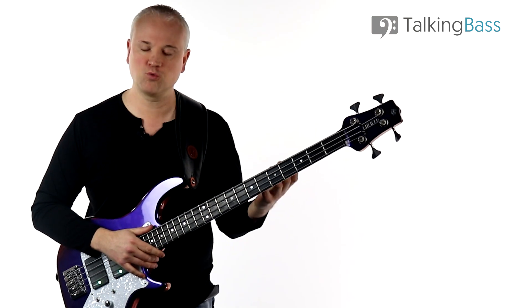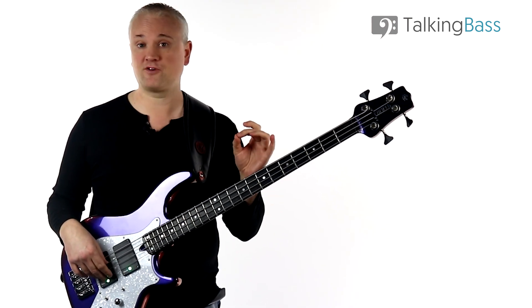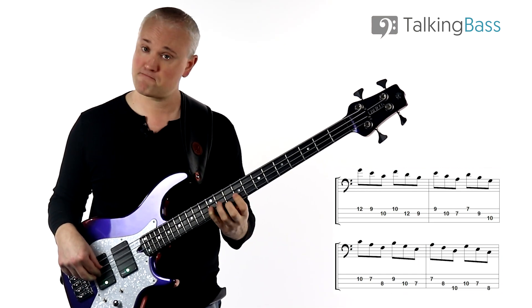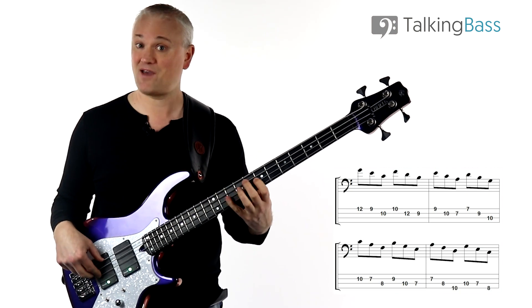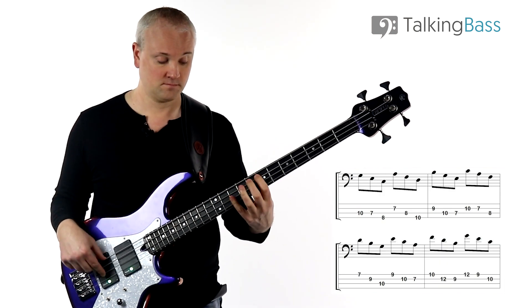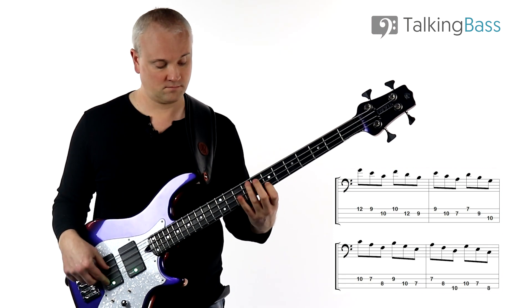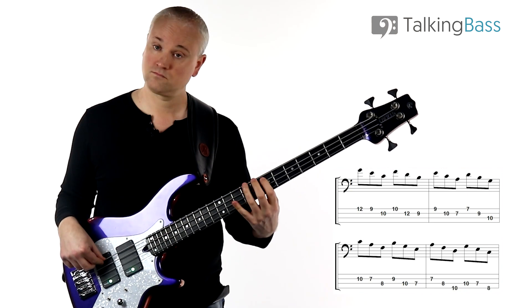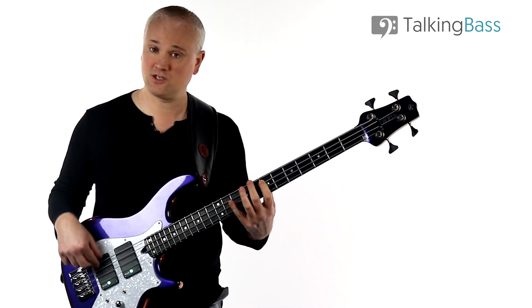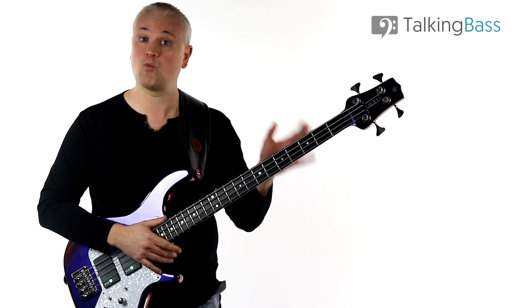This exercise becomes a lot more tricky because instead of just working up with a finger pattern through the scale, you're actually having to think of each individual arpeggio and think about the fifth — there are a lot more mental processes going on. Once you get to the top you can come back down: B diminished, A minor, down to G major, F major, E minor, D minor, C major. Take this as slow as you have to in order to get it right. Don't try blasting through it full speed — if you have to start with C major, then D minor, then really think about which one is next, just take your time working them out as you go.